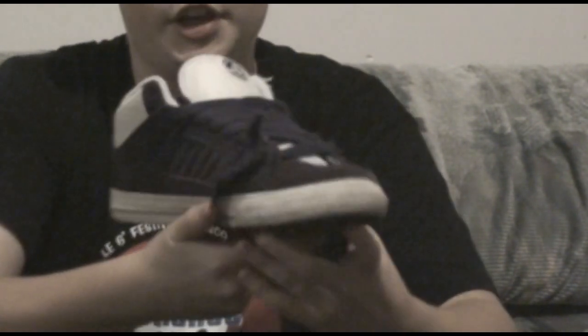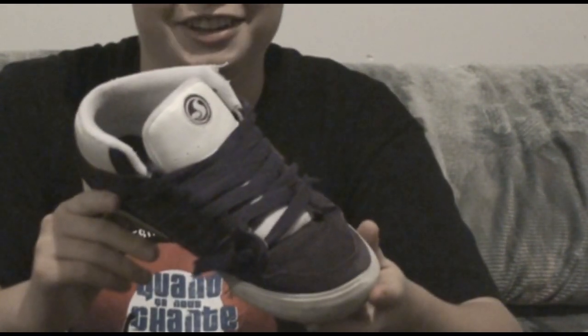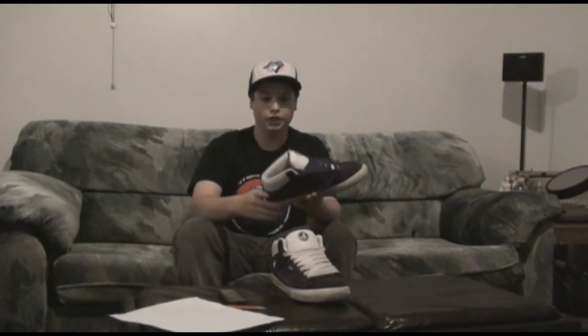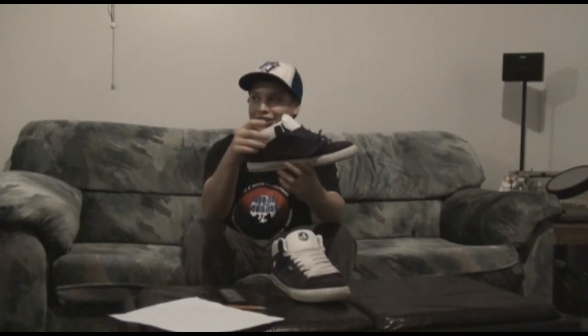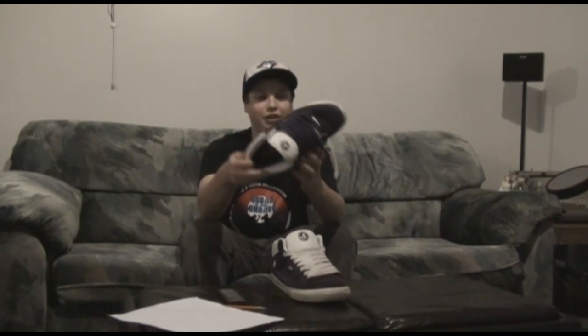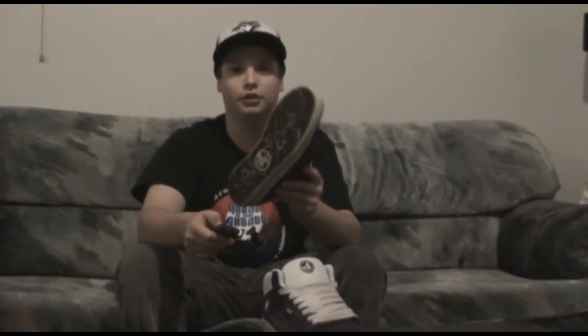I paid 80 bucks for them, at West 49 in Canada. Like I said, it's just purple. My tongue is white. And then on top of the big heel, it's white. On the bottom, the sole is like — look at how dirty it is. Look at the stepping paint.